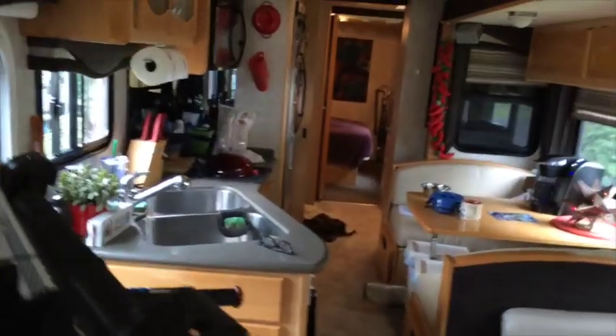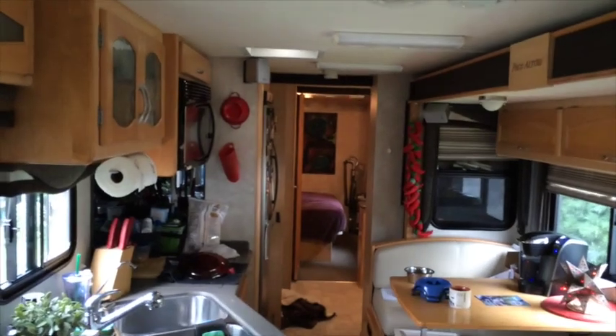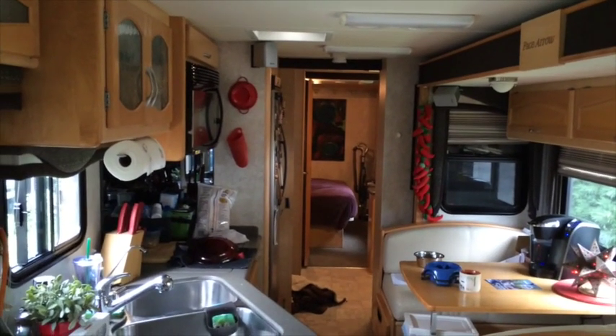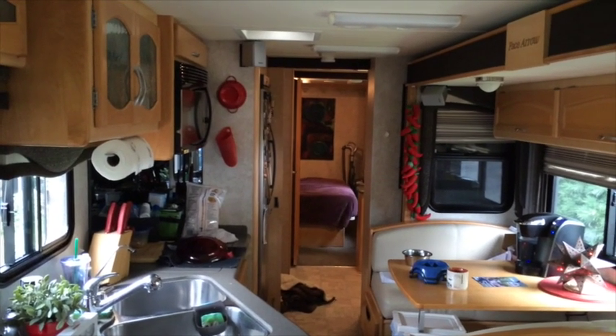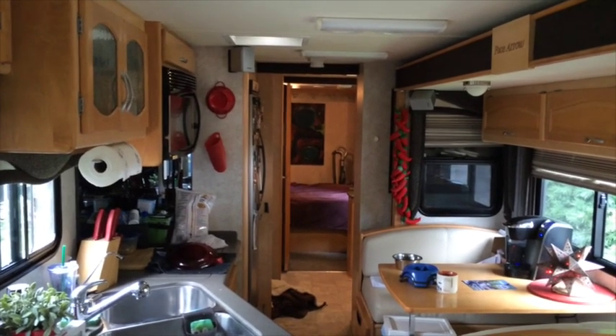Back in the bedroom, watch the bed back there - it just slides right in and tucks in under that cabinet in the back.